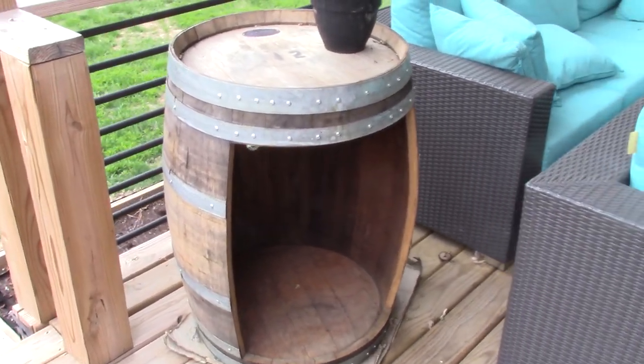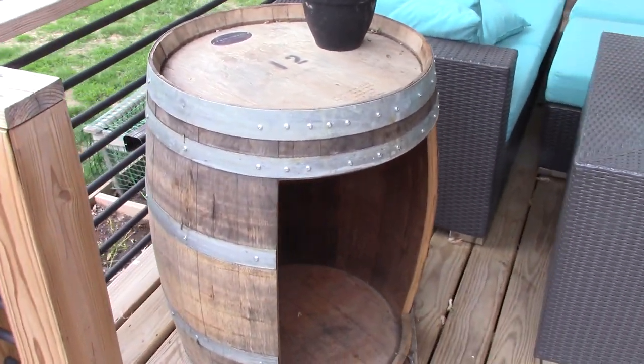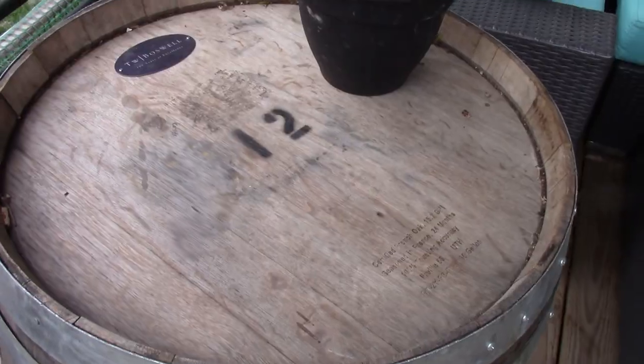In this video I'm going to deconstruct a barrel I had laying around, use the staves, and turn them into several other projects. One of those projects is going to be a bottle cap opener, and this video is going to show you how I make it.